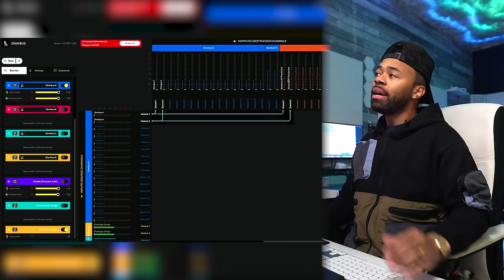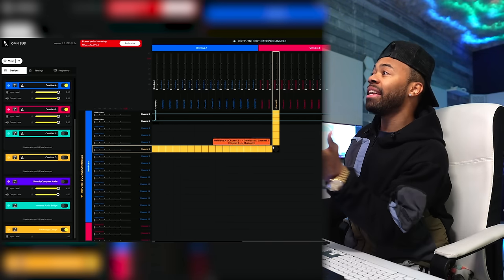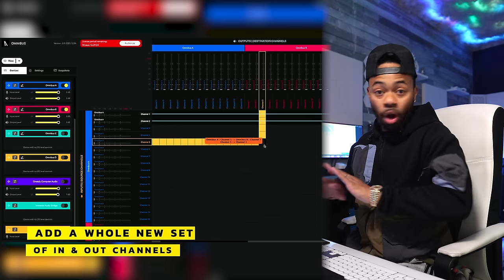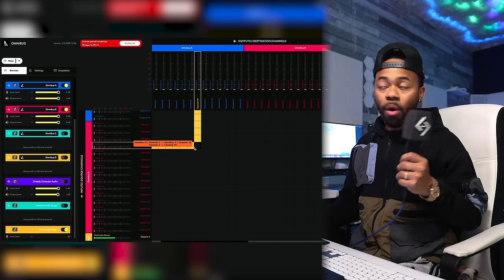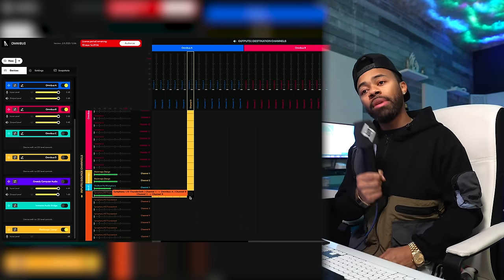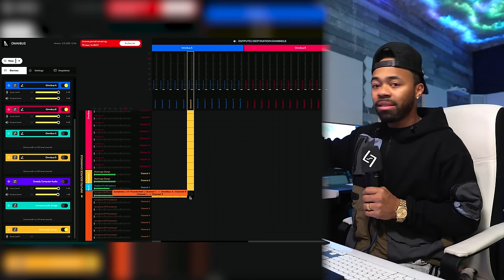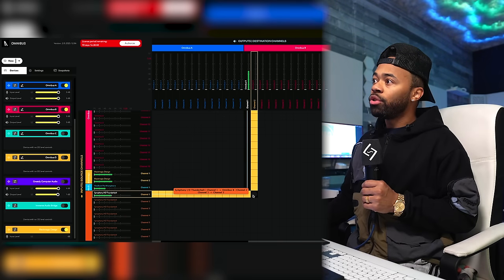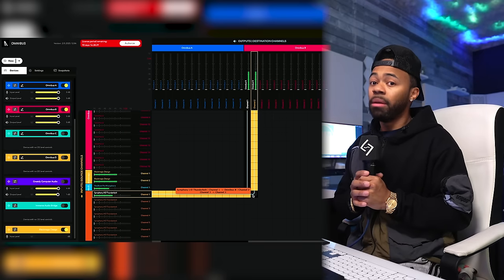So what we're going to do is go back to Omnibus and open up another virtual driver — we're going to click Omnibus B. Now I've got even more channels to the side, and this will show up in my computer as a separate virtual machine or virtual driver. This microphone is on channel one, like a lot of us. I'm going to go to my Symphony IO audio interface — I know it's coming in on channel one. So I want this signal from channel one to feed into Omnibus B, which is a completely separate entity. So I go to channel one on Omnibus B, and also do two to make it somewhat multi-mono. Now channel one from my interface is feeding into Omnibus B.